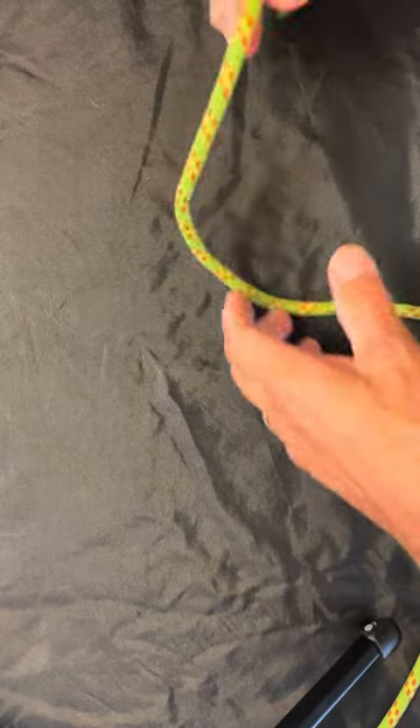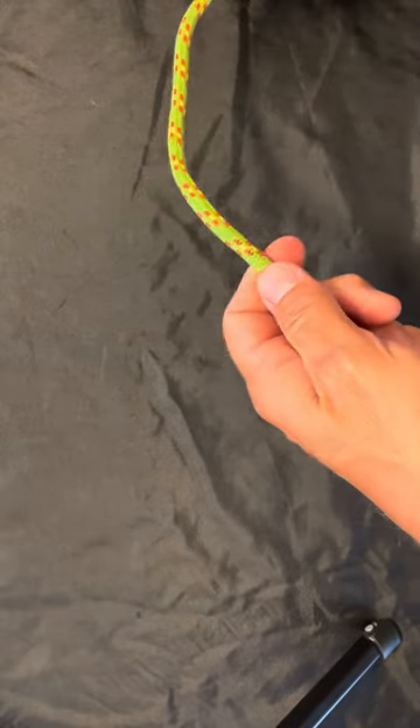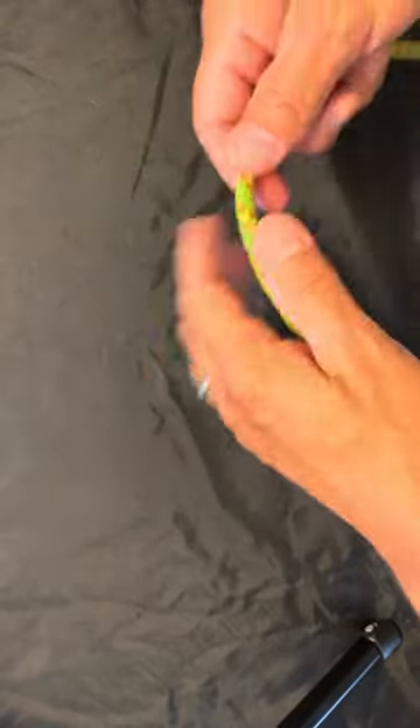Okay, so with requests from my students, I have been requested to make new videos for my knots. We're gonna start off with a barrel knot.